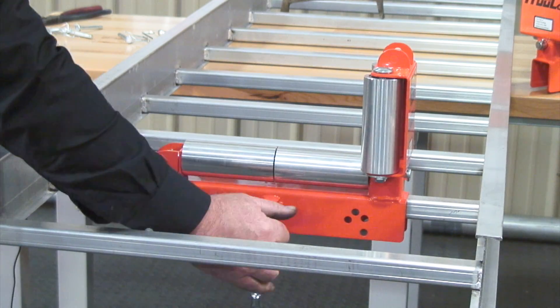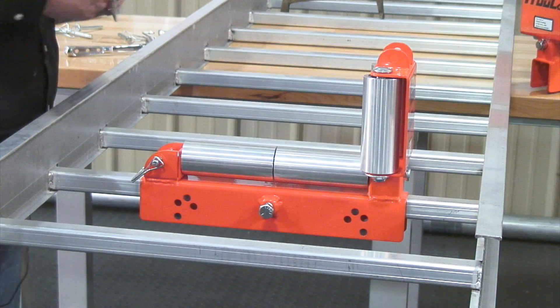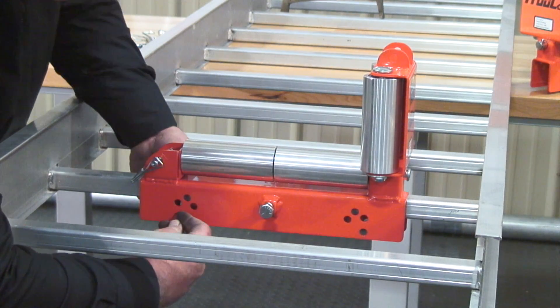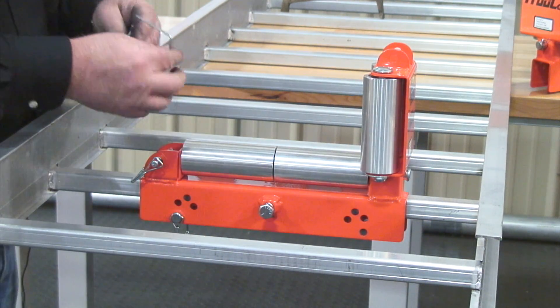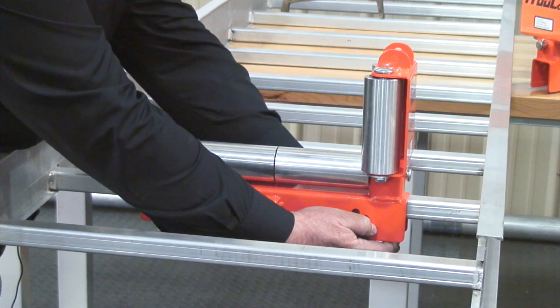Next, grab your three-quarter inch wrench and tighten that up. Keep in mind that this is aluminum tray we're attaching to, so don't go too tight. Then grab your locking underpins, place both of those in your tray roller just underneath the framing member, and you should be good to go.